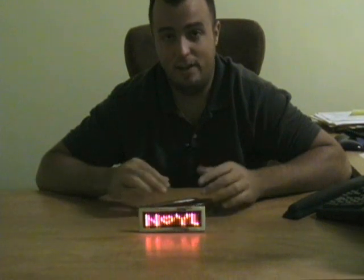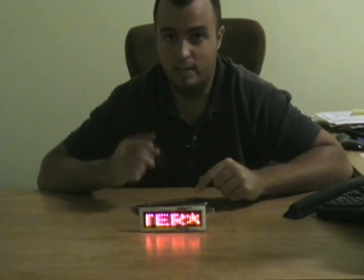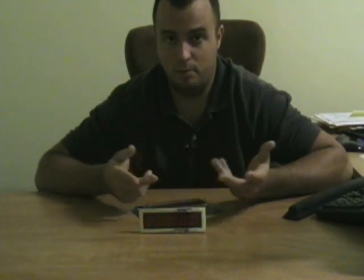This is a fun product and it's great and very easy to use. On the back there are three programmable buttons. It comes with instructions and batteries. You should have this up and running displaying a message within minutes.